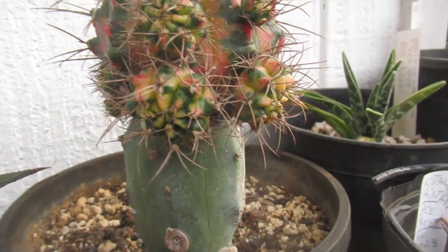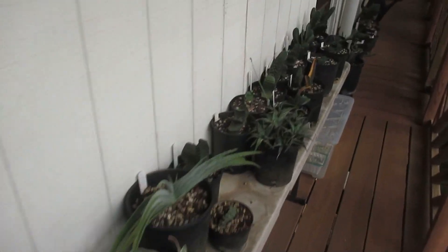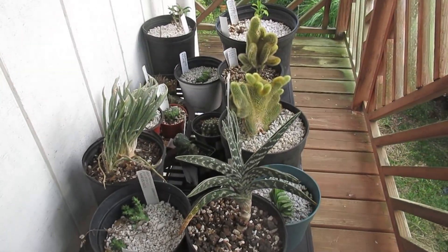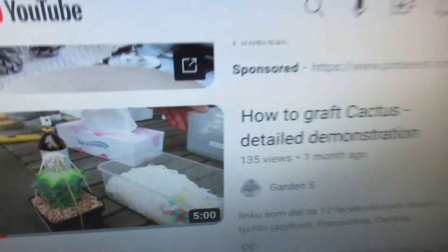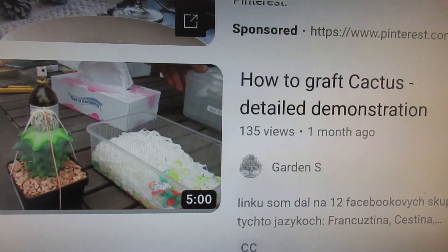Those babies can be cut off and rooted or grafted again. Recently I put a video on YouTube — a demonstration and explanation — made by a cactus grafting person extraordinaire. I'll put a link at the bottom of the video. It's in Czech language but with English subtitles.